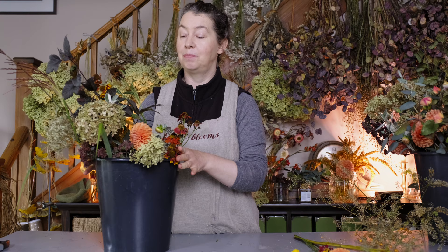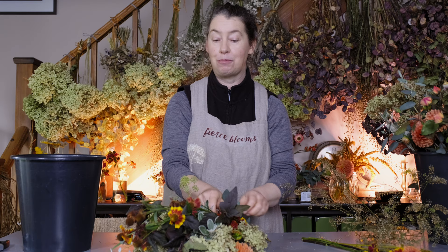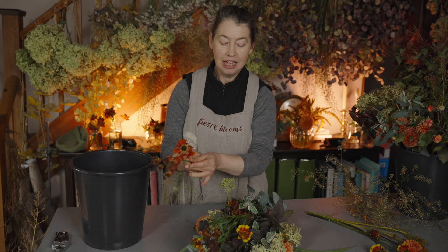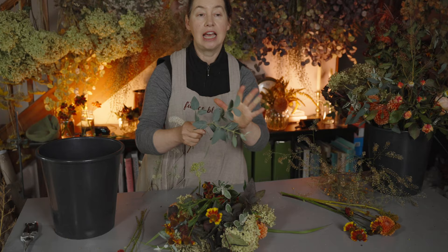I'm just making bridesmaids for an autumnal wedding and all the ingredients in this bucket have been picked from our flower garden. It's three maids this time, and I like to have a separate bucket for every maid so that you never run out of ingredients but also make sure that there's the same feeling to each bouquet.